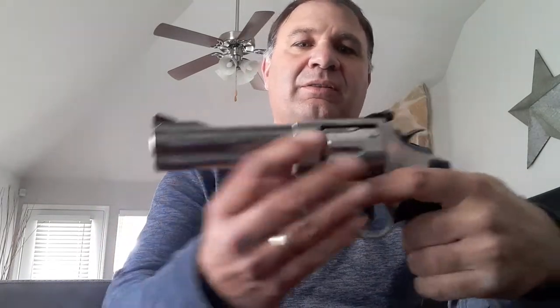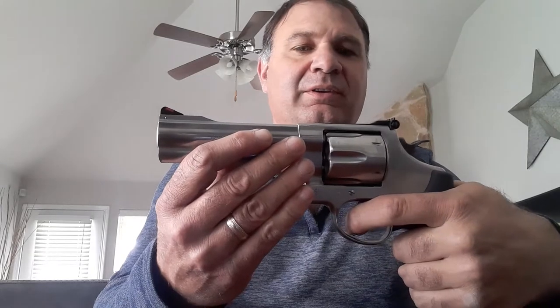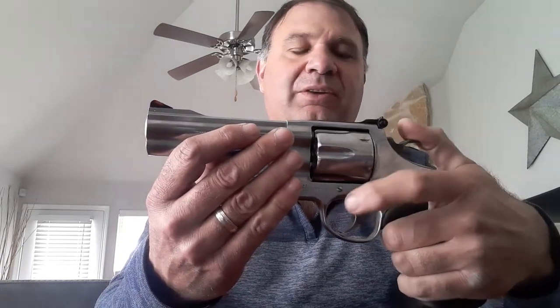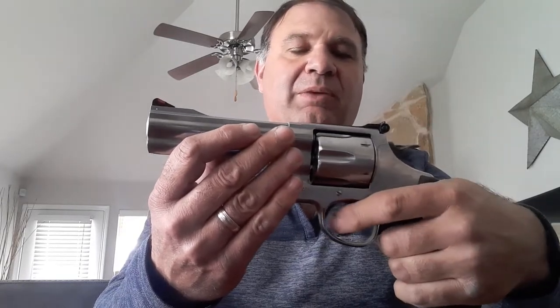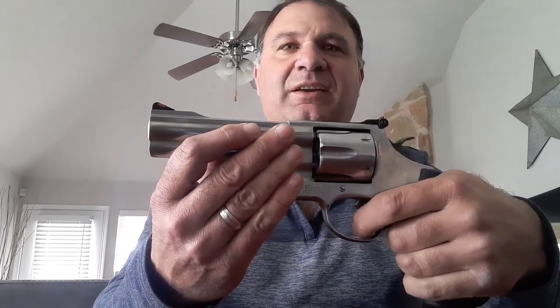The gun is safe and unloaded. It's double-action — very smooth. I'm very impressed with that double-action. The single-action is very light — a beautiful single-action. You're barely putting any pressure on it, so you can get some very accurate shots with that single-action pull.